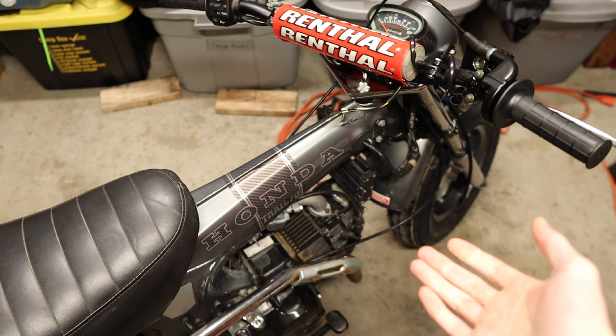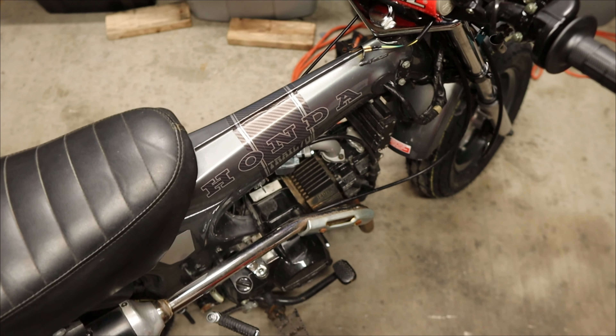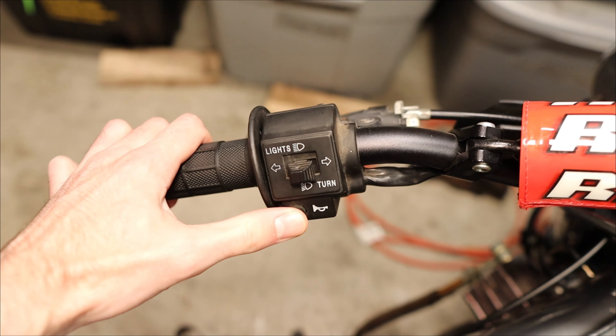As you can hear, it obviously turns on with the key ignition, everything like that works, and it is getting spark — but no headlight, no taillight, no brake light. All we have is the horn, and that's it.